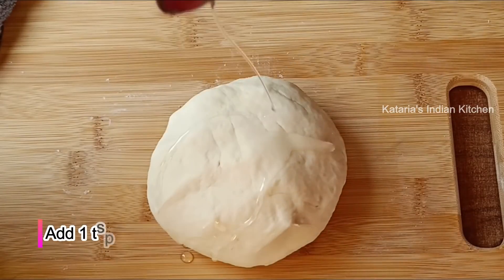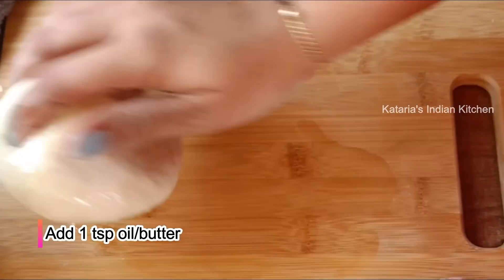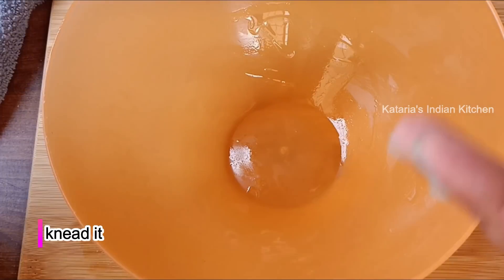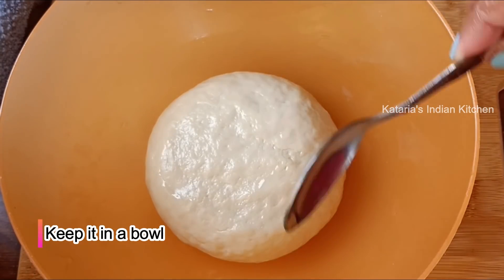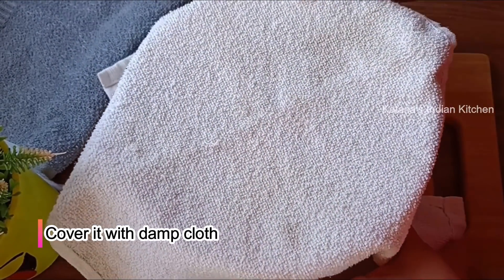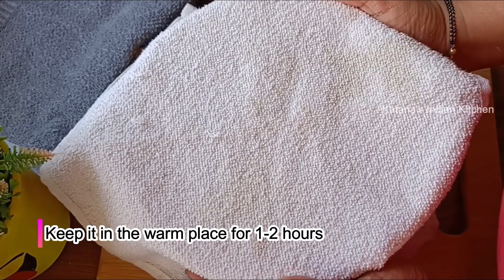Now put a little oil and butter on the dough. We will coat it and then cover it. Place a damp cloth on top. We will put it in a little warm place and let it rest for one and a half hours.